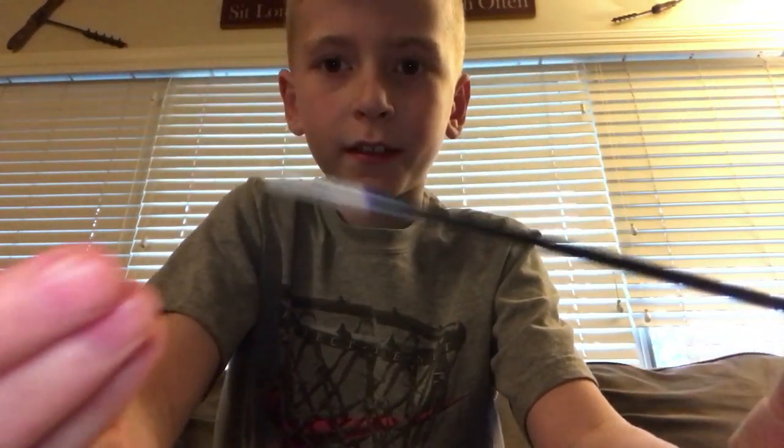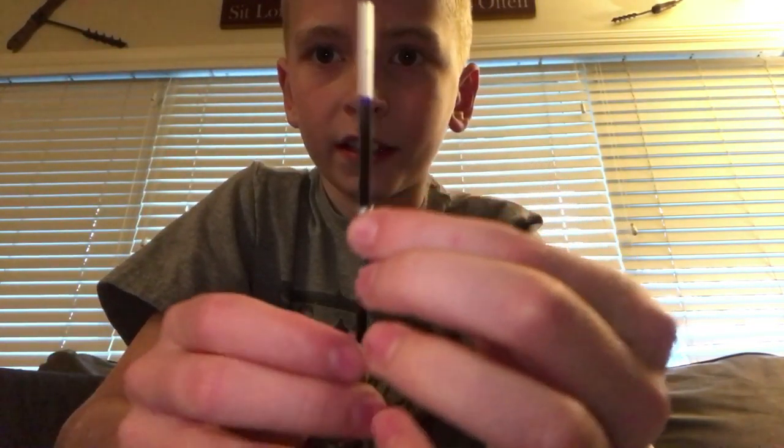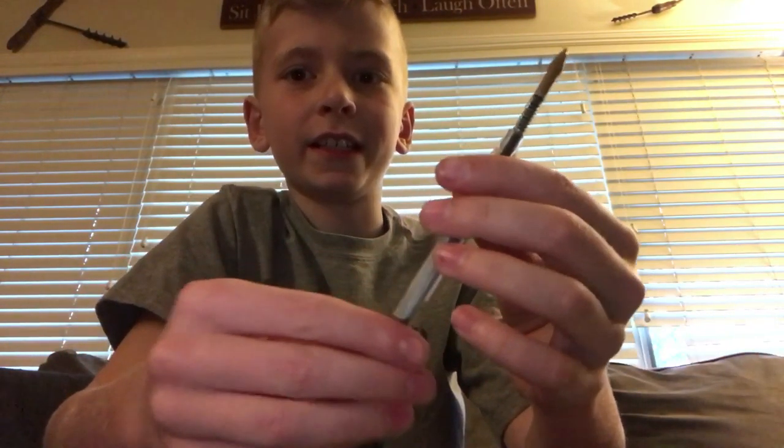And then, what you want to do with the spring is you take the spring and put it on the pen. And then slide it down right here. And then put it into the ink.